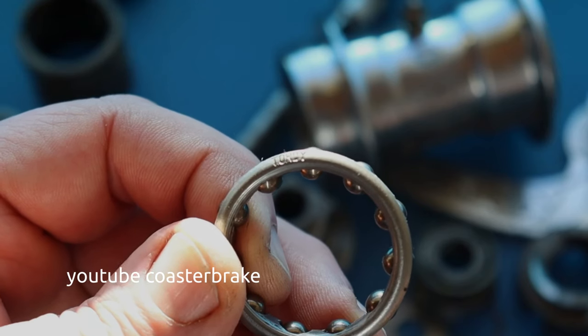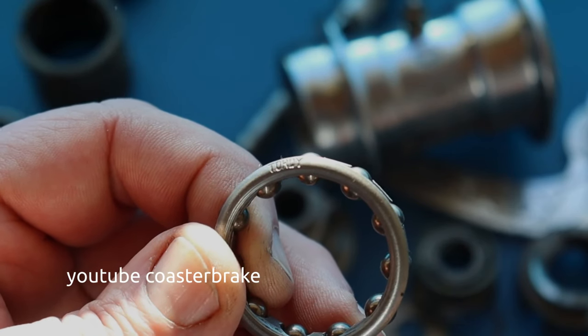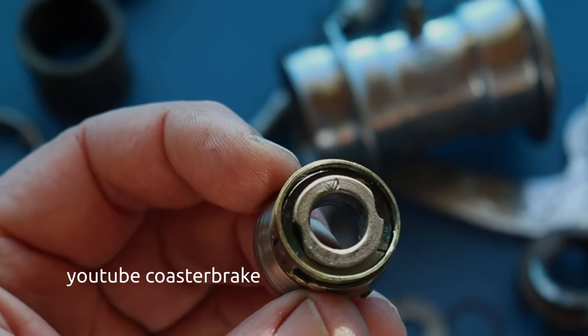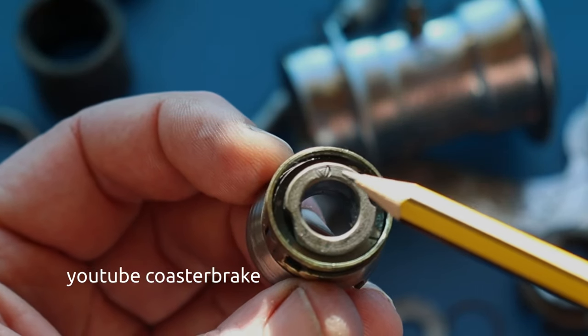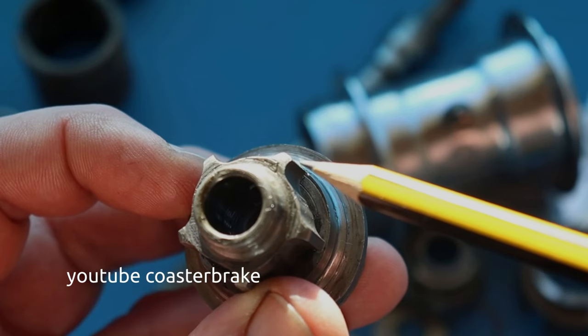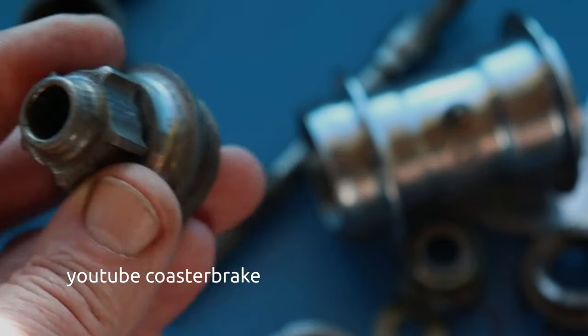Looking at the ball bearing, I read 'Toddy,' not 'Cordy,' but I think it is the original part from the Cordy. The other parts also have engravings, as I'll show you on the axle.